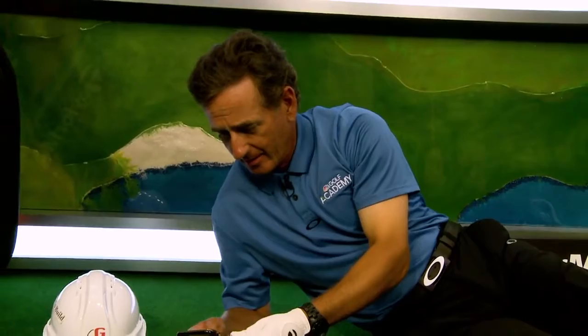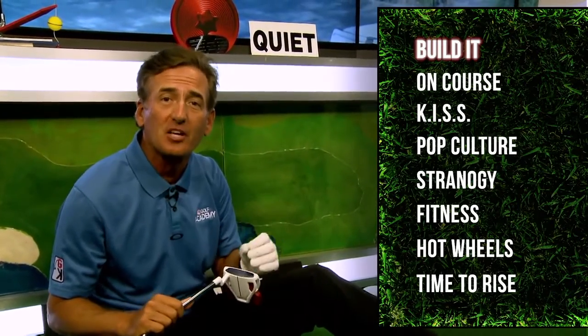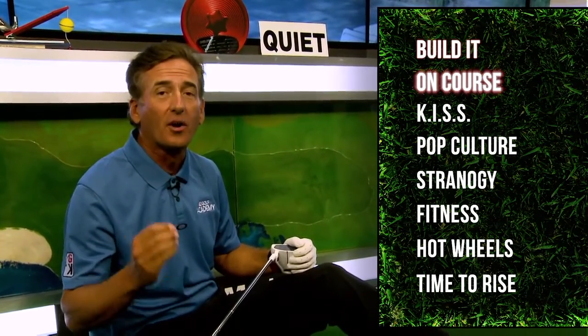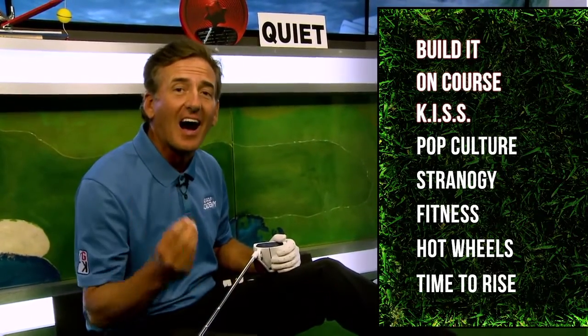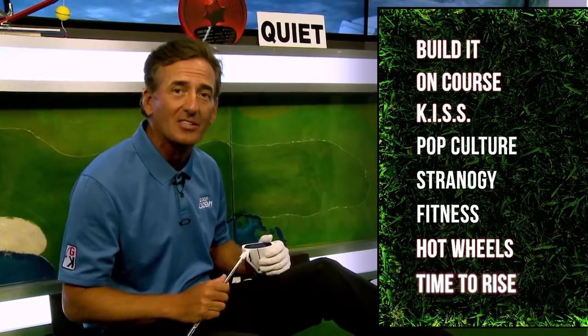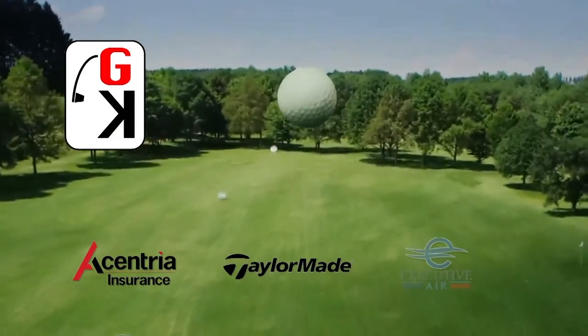Welcome to the Golf Kingdom! We've got a great show for you. We'll start with our Build It segment to help you build a better sequence in your swing. Then we're heading out on course for fairway bunker tips, followed by our Keep It Simple KISS segment. We'll also cover the hottest thing in golf — using Hot Wheels cars to help your putting — and close with It's Time to Rise. The Golf Kingdom is brought to you by Accenture Insurance, TaylorMade, and Executive Air Conditioning.